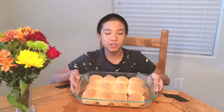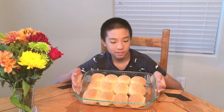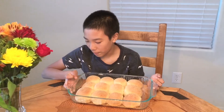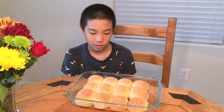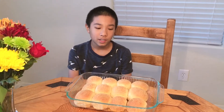Hi guys, welcome to Strictly Mom's Cooking! Today for snacks I'm having pandasal. Pandasal is a Filipino bread — it's a bread that people bake in the Philippines, and people there like to eat it for breakfast sometimes, and for snacks too.